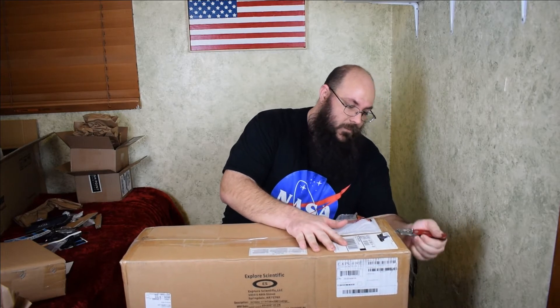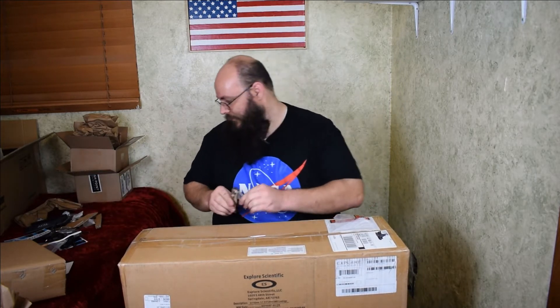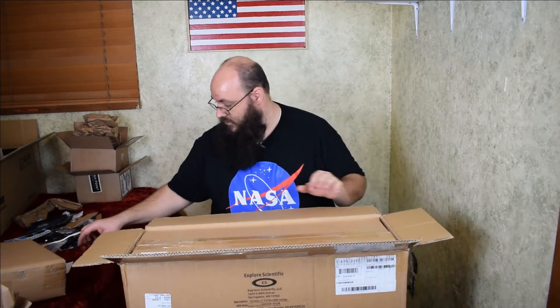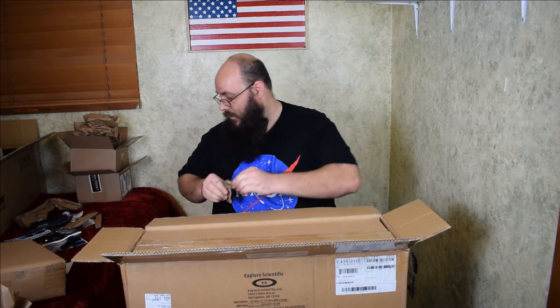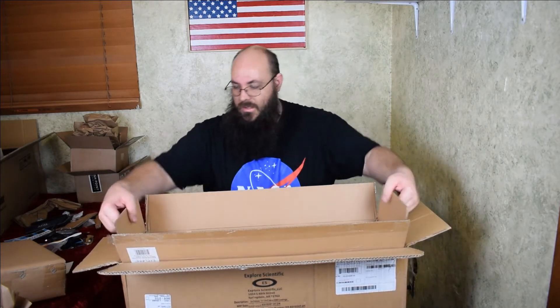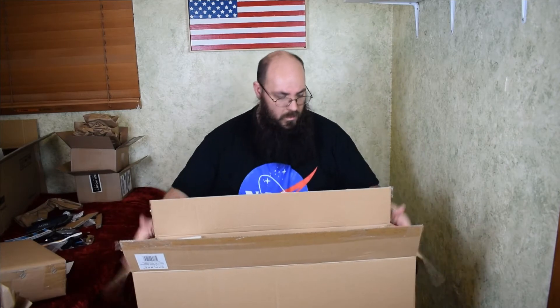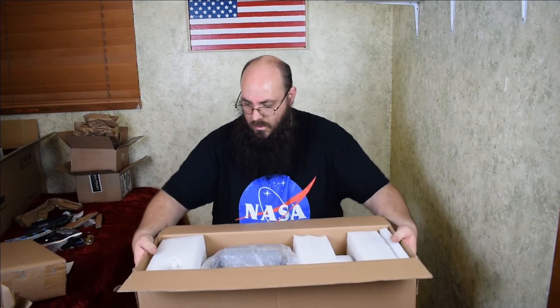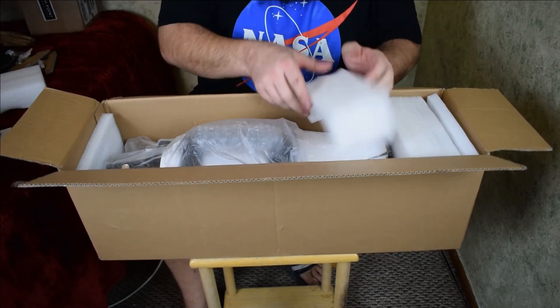I haven't opened it yet — I almost opened it earlier today out of excitement but I was able to resist. There's a box within a box, so let's open this one. All right, and there's the telescope — I'll take this box out and bring you guys in closer.